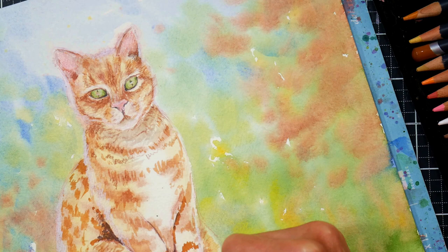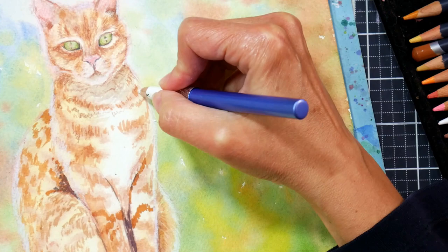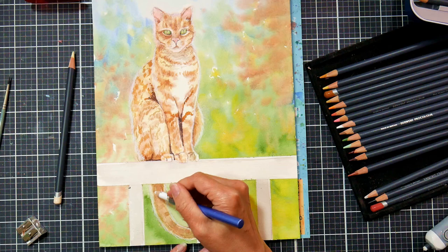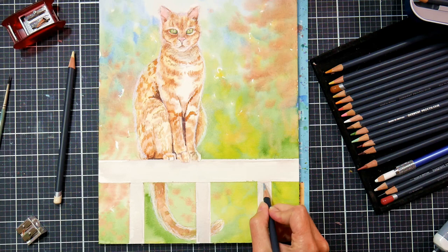I did have to go in with my Prismacolor to get that brighter white glow on the fluff on the edges. I go through white Prismacolor pencils like water. I tend to bring them into almost any color pencil piece I do because they're just so inexpensive and so opaque — they just really get the job done. And I'm not really worried about lightfastness with a white pencil because what's it going to do, fade to white? Well, it's already white.